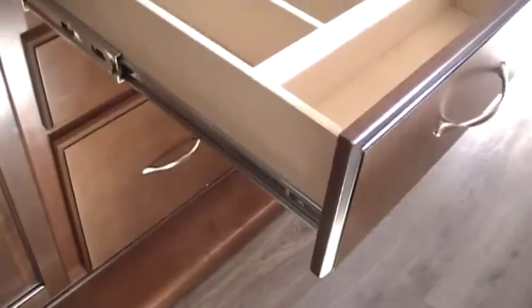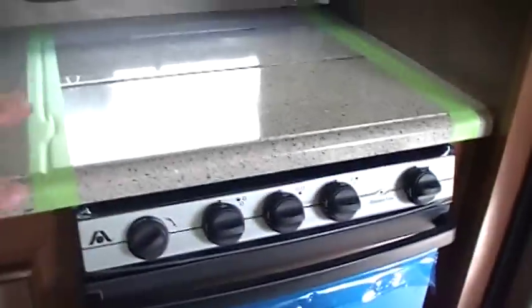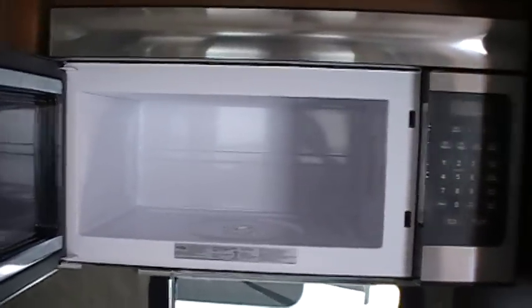Here we've got a lot of cabinets and drawer space with nice recessed hinges and full-extending ball-bearing drawer guides. You've got the larger oven, a three-burner stove top with a sparker and a solid cover, and the larger 30-inch microwave here by High Point.